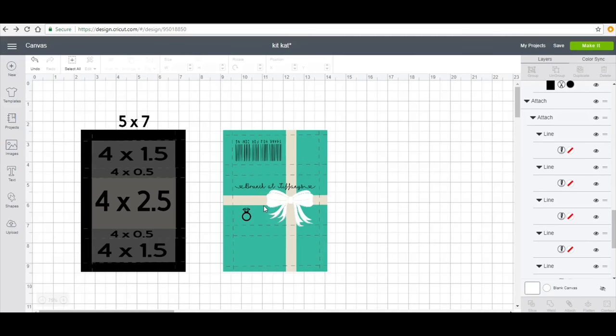Hey, so what I'm doing is actually a KitKat wrapper — this has been a requested video so I wanted to go ahead and get this done. Based off of the measurements of the actual KitKat wrapper, it is 5 by 7, but your actual design space is going to be within a 4 by 6 box ratio.